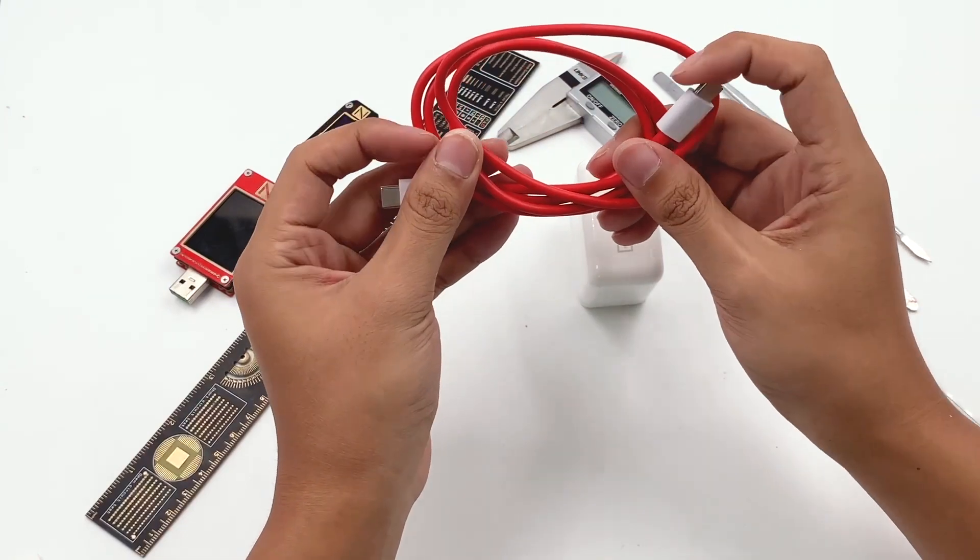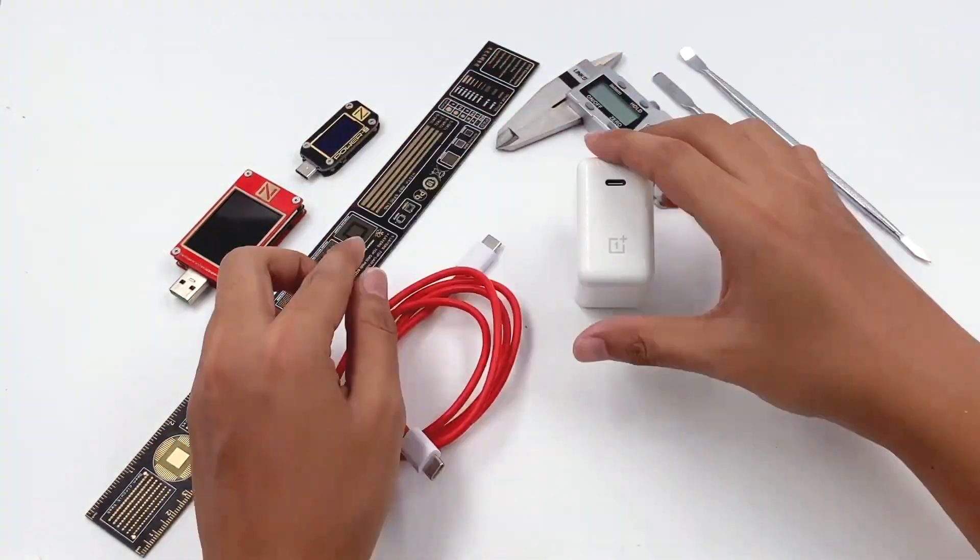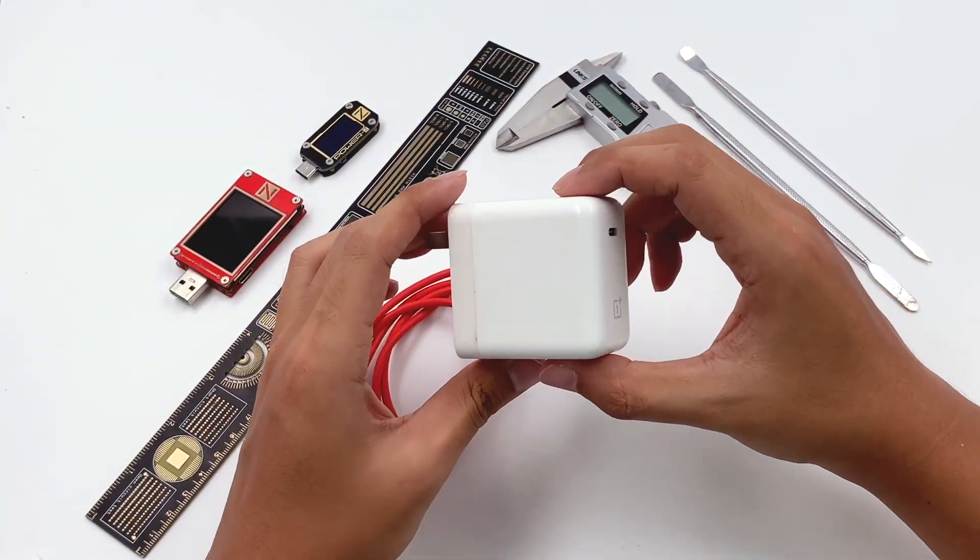This 6.5A cable is required if you want to charge your OnePlus phone. Let's start today's video.